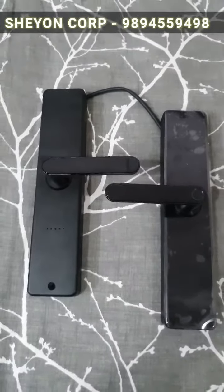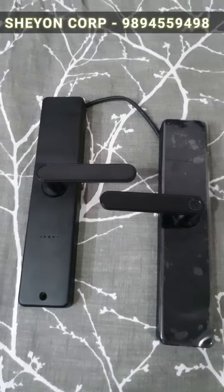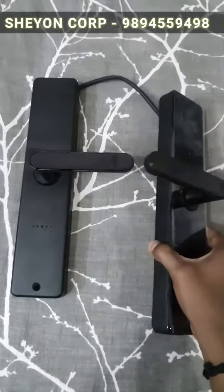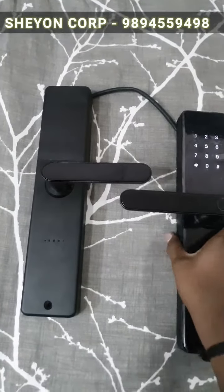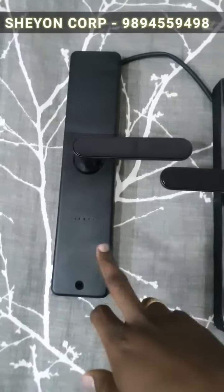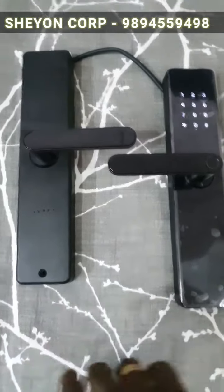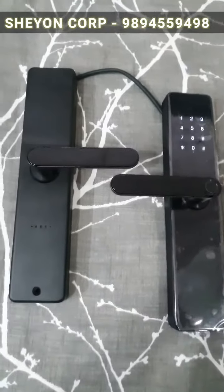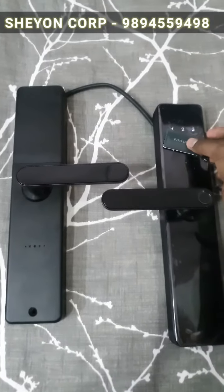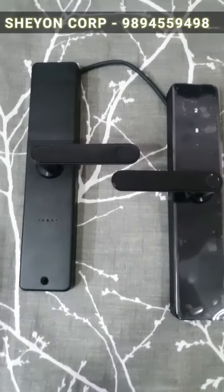In case of theft or burglary with a smart door lock, if someone tries to jam your phone signal, it will stop the signal and you will receive an alert notification on your phone. I will see you in the next video. Thank you.